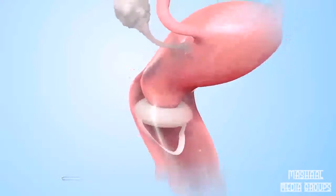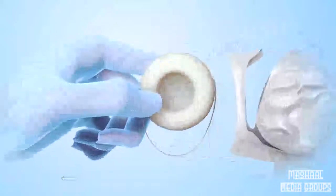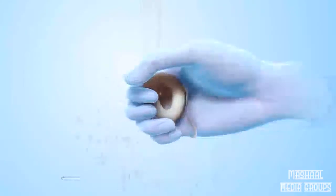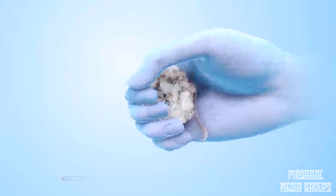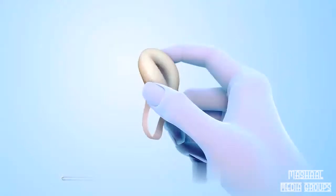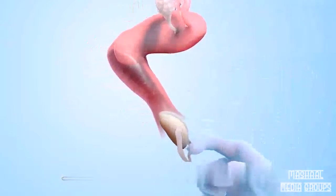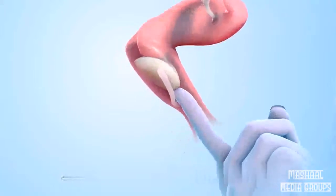Birth control sponges are widely available without a prescription. To use a sponge, wash your hands and remove it from its package. Wet the sponge completely with clean water. Squeeze the wet sponge a few times to activate the spermicide inside the sponge. Next, hold the sponge with the dimple side facing up and fold the sponge upward. With the loop hanging down, insert the folded sponge into the vagina. Push the sponge as far into the vagina as it will go with one or two fingers.